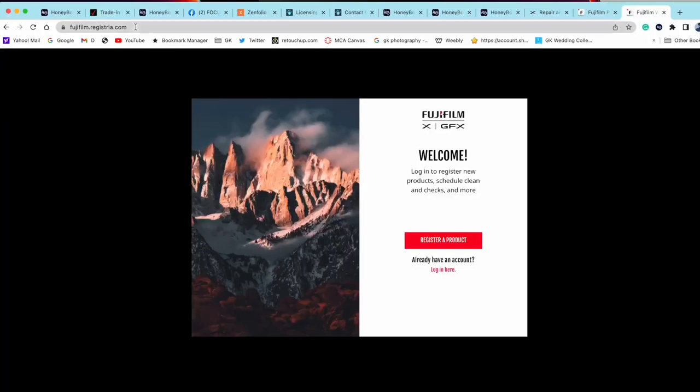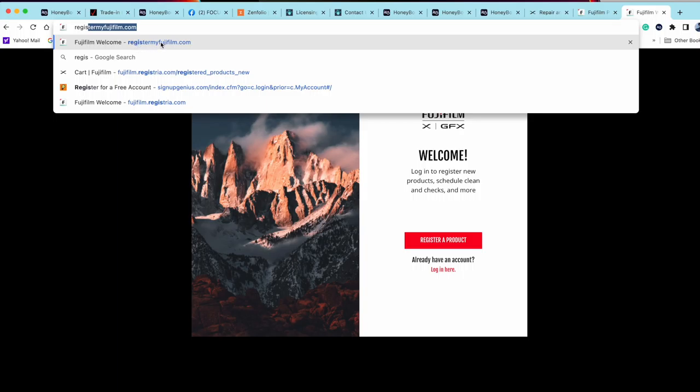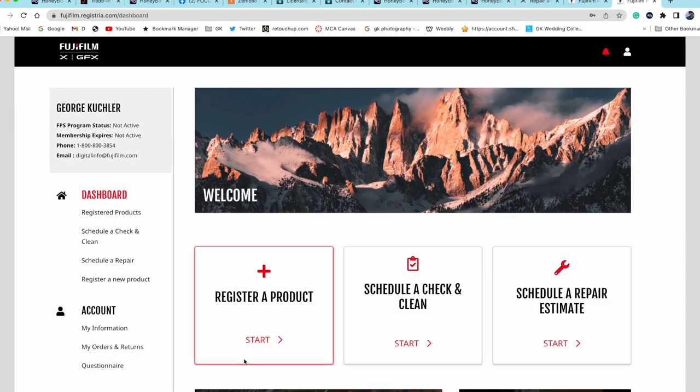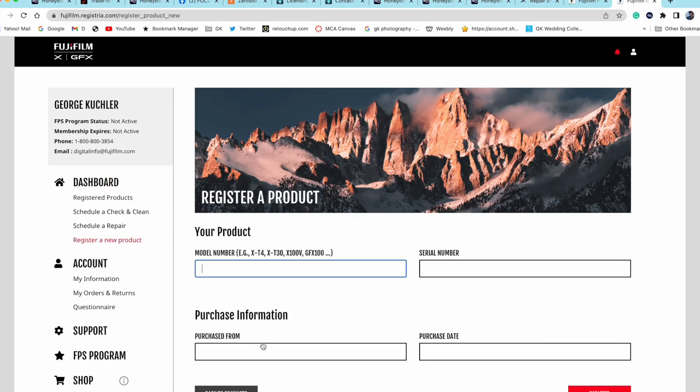Let me show you where you have to go to contact Fuji and print out a service repair application form so you can send it in and get it fixed. Go to myfujifilm.com. Sign in, register yourself first, hit next, go to Products and register your products with the serial numbers. Up to $3,000 worth of equipment puts you on their preferred plan — kind of like Canon's CPS pro plan — it recognizes you as a pro photographer and handles your repair a little quicker than the average Joe.